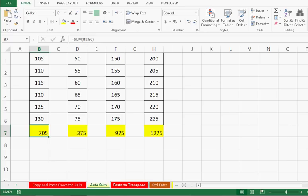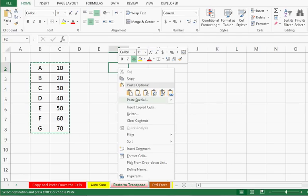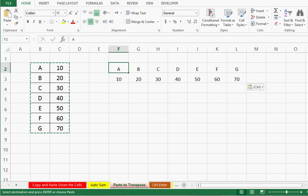Trick number 3: sometimes in Excel we need to change data from row to column or from column to row. We can just copy the data using Ctrl+C, then select any cell, right-click, and choose Paste Special. While pasting values we need to select the Transpose option and press OK. By using Transpose we can change data from row to column and from column to row.